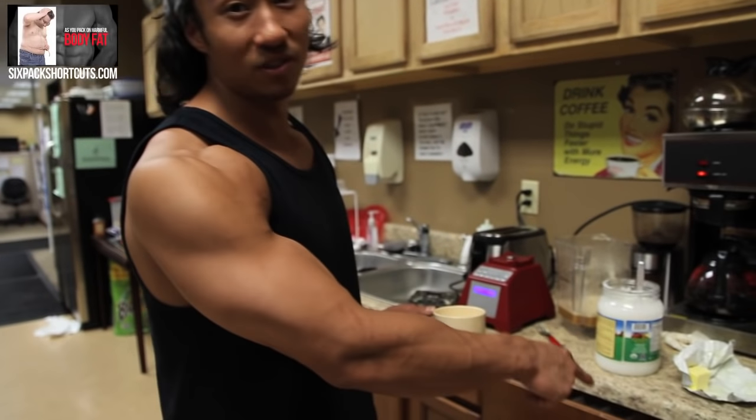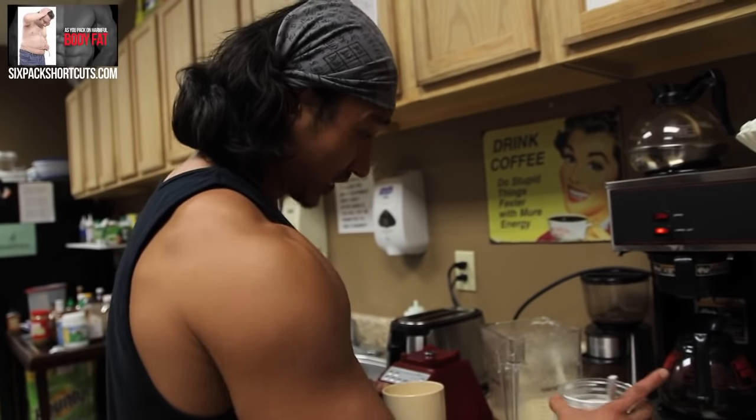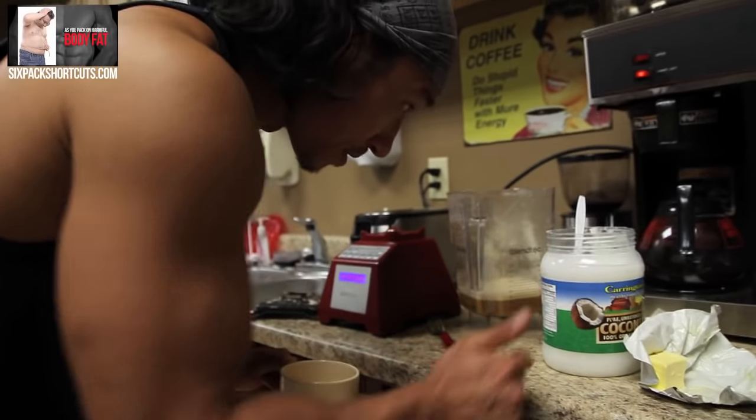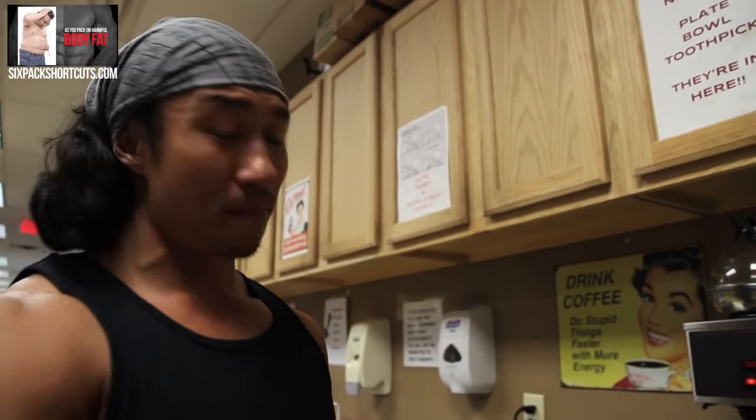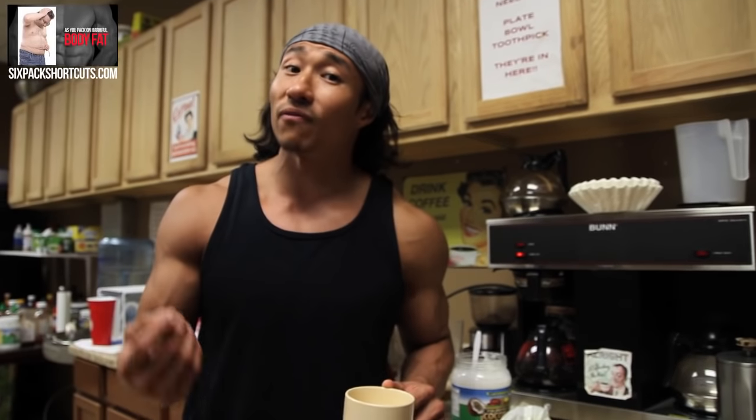So a lot of people drink this in the morning and replace their breakfast because this does have a lot of calories — so here's something to look out for. Two teaspoons of butter along with two teaspoons of coconut oil has a lot of calories. Just to give you an example, one tablespoon of coconut oil has about 130 calories, which means two of them is like 260 calories. The butter is not going to be too far off from that, so you're looking at somewhere in the ballpark of 400 calories plus. That's why a lot of people drink this as a replacement for their breakfast, and with the good fats it gives them the energy they need throughout the day.